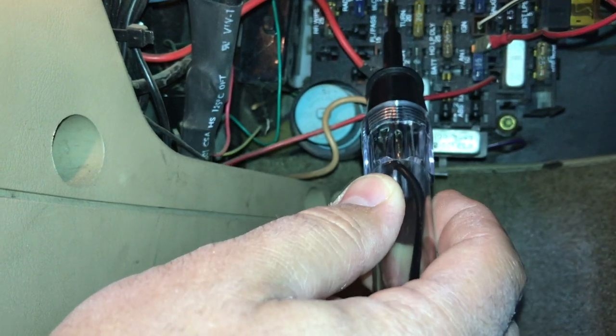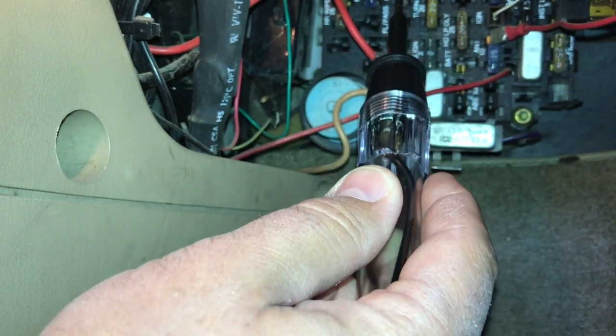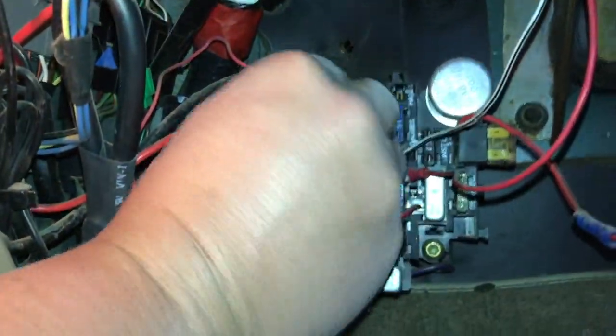Now I know that this fuse right here is for the blower because it actually has it labeled. And when I probe that one, neither side will light up. And so that's a good indicator that it's blown.